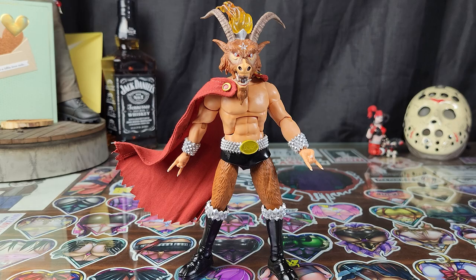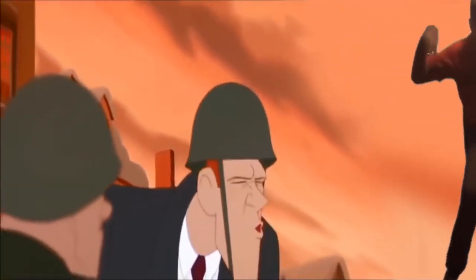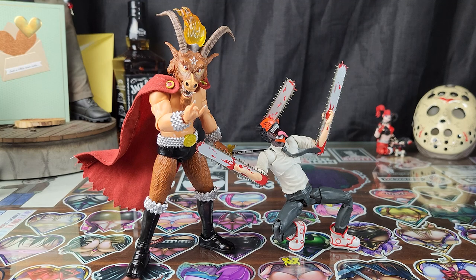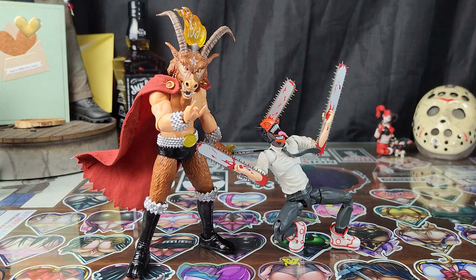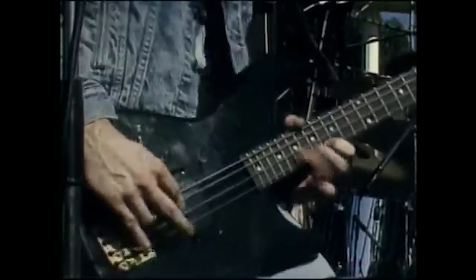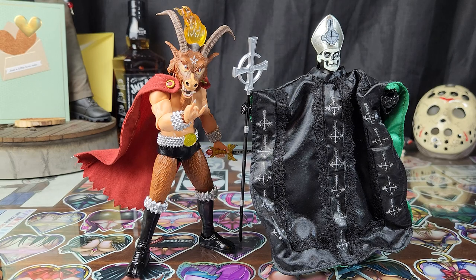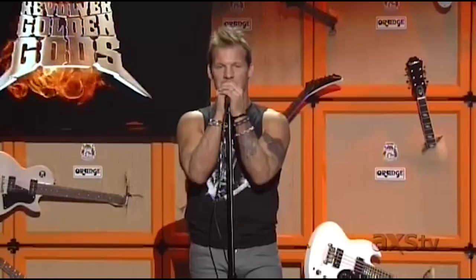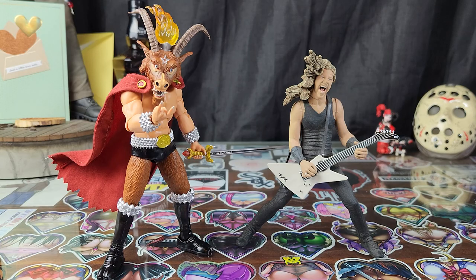Let's do some comparisons. Here we have the Super 7 Ultimate Slayer Minotaur up next to the SH Figuarts Chainsaw Man — Chainsaw Man is obviously screaming 'Slayer.' Up next to another metal legend, the Super 7 Ultimate Cliff Burton, the Super 7 Ultimate Lemmy, and the Super 7 Ultimate Papa Emeritus II.